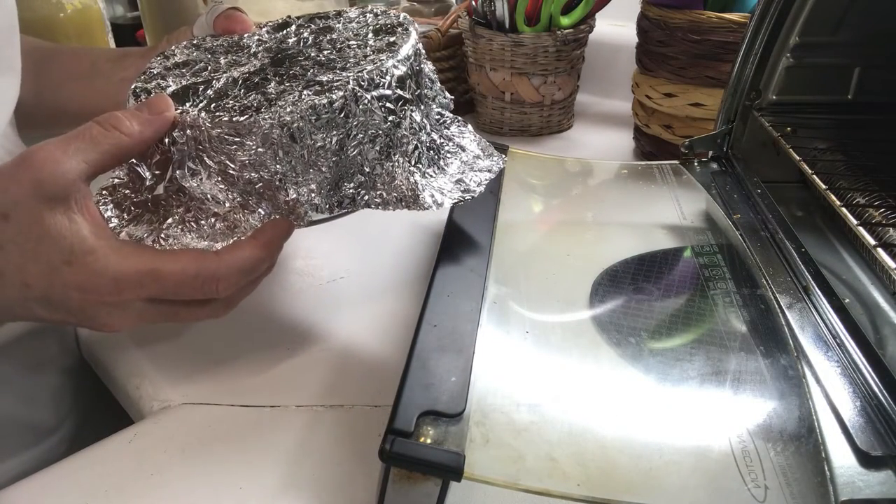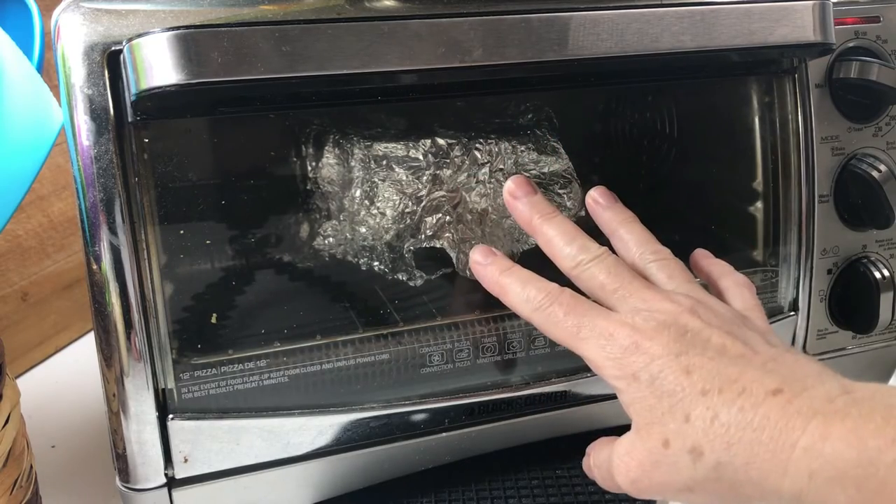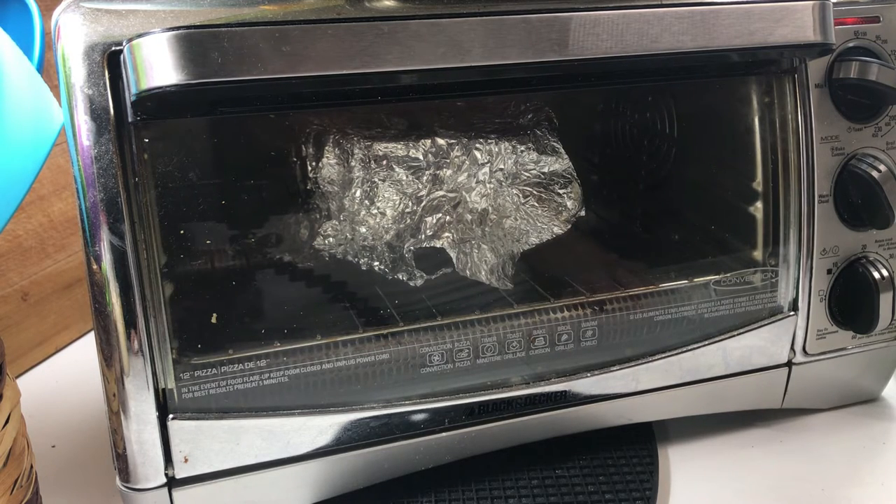You just bake this at 350 degrees. When I have small dishes like this I prefer to use the convection oven, because it doesn't heat up the house in the summer and incur the cost of electricity by using a huge oven.